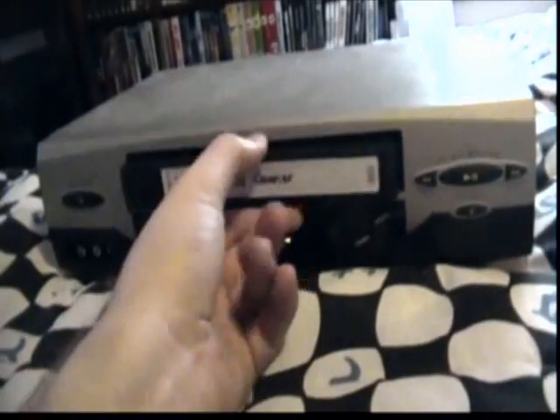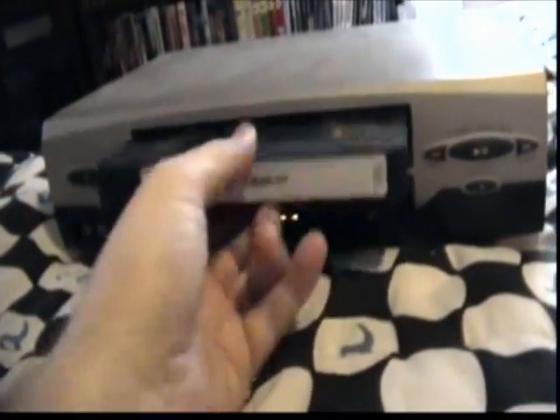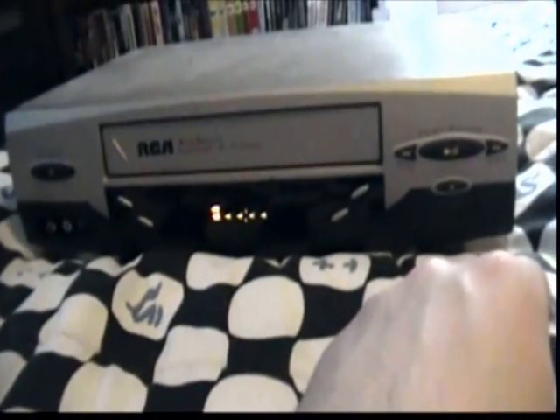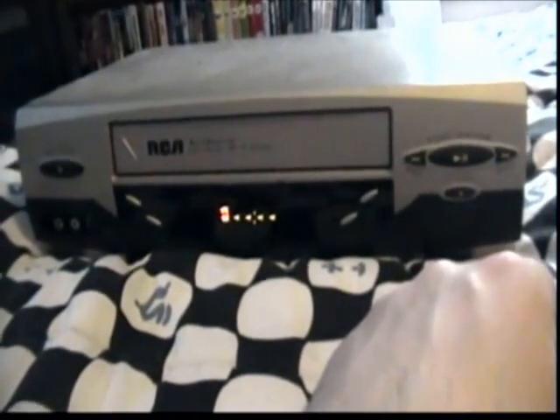One thing I forgot to check — I probably should have checked before I even started this video — is to see if this is fully rewound. It is, so I don't have to worry about that. So you hit play like you do with a normal VHS tape.